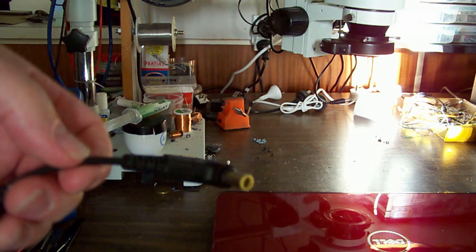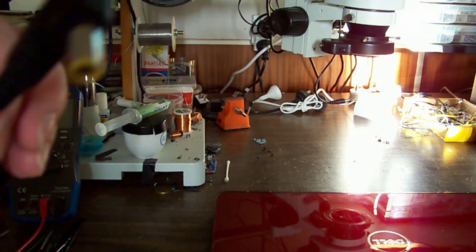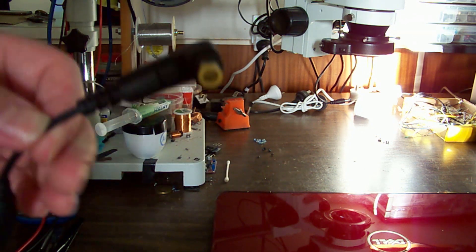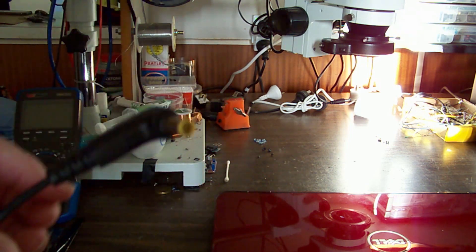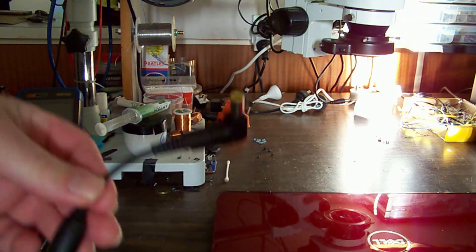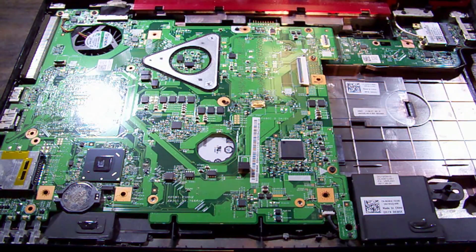I'm picking it's probably just the DC-in jack that's gone bad, because if it was a bad enough short inside, it would be making the charger shut down. Unless it's a partial short or fault, in which case it could be dumping a lot of power through that and getting the plug hot.